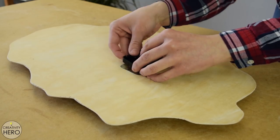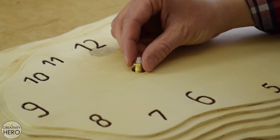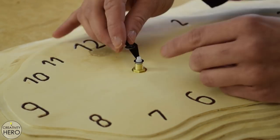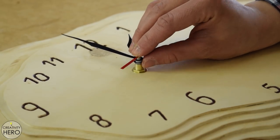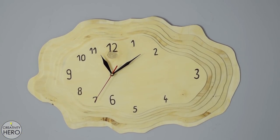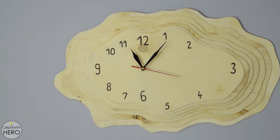Then I installed the clock mechanism and placed the hour, minute, and second hands in order. Finally I mounted the clock on the wall and I'm done with this project. I think it turned out pretty cool.